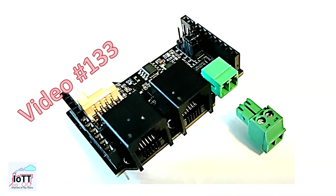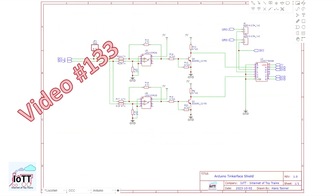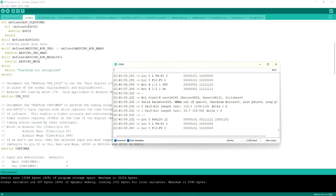In video number 133, I introduced the Tinker Face Shield and explained the schematics. The shield is now available in the Tandy store, either as a DIY kit or as fully assembled and tested. In this video, I am going to show you how to build your own from the kit and how to use it on your Arduino to make it a DCC or LocoNet interface device.